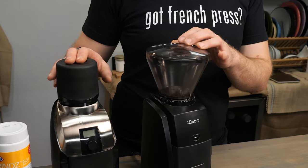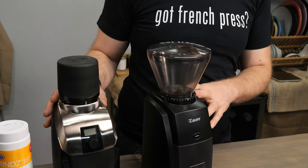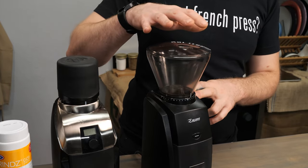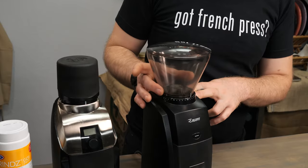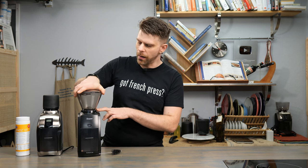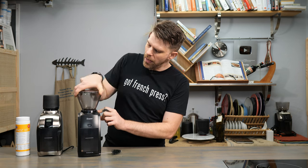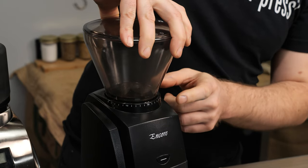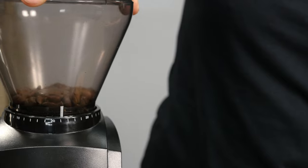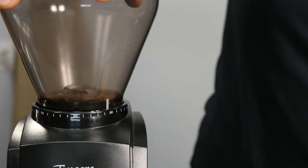Let's kick it off with step one: adjusting for your grind and your brew type. On my right hand side I have two Barrazza grinders — the Virtuoso Plus and the Encore. These are both very similar in how they grind, in that they have a bean hopper on top. Your beans go into that hopper, and then you'll find numbers surrounding the ring underneath the bean hopper and a white line on the hopper itself. That white line, as you turn your hopper, should match up with the number most fitting for the brew type you're going to use.